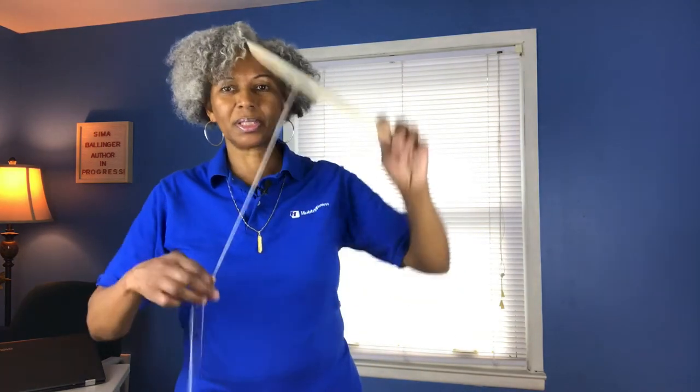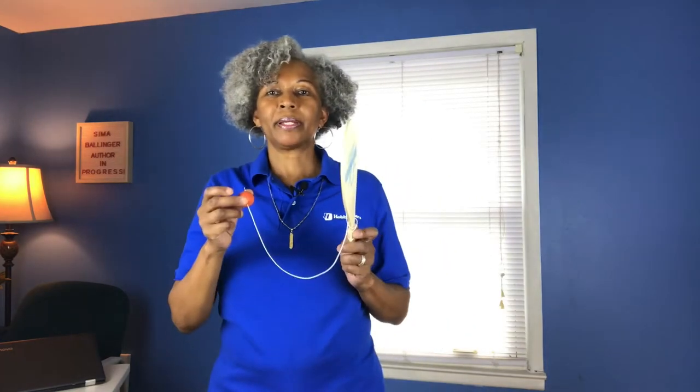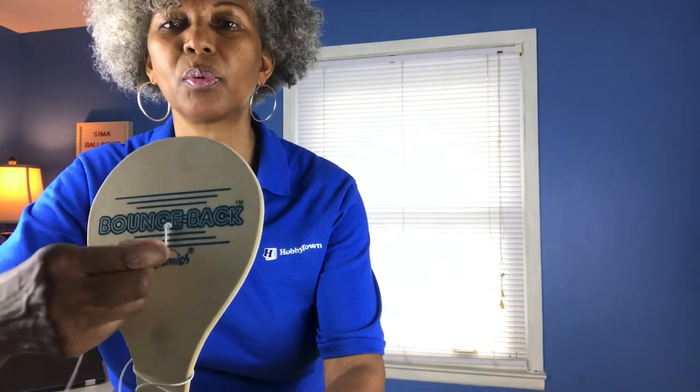Basically you just want to take the string and wrap it around to the front a couple of times, then loop it through the front right here. Now it's in front of you and it's very short. Starting out with a short string gives you a leg up. The string is wrapped around, and in the back it's just a bow tie. Shorten it a little bit.